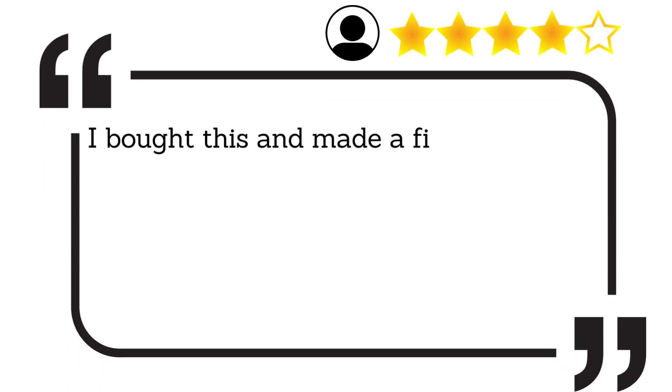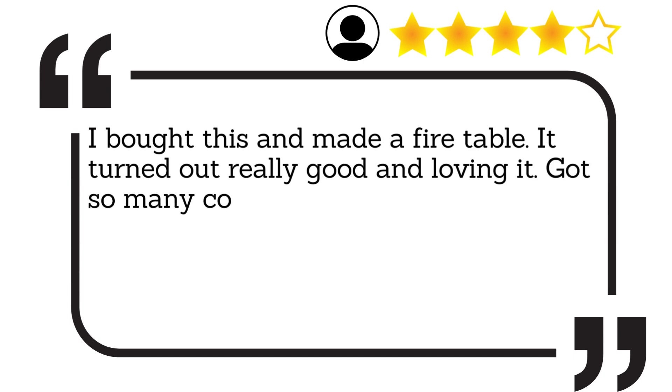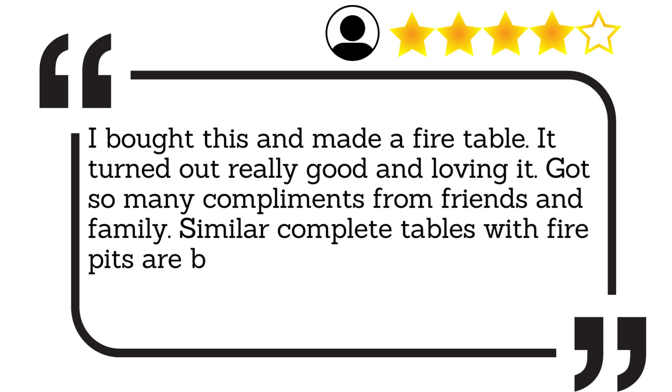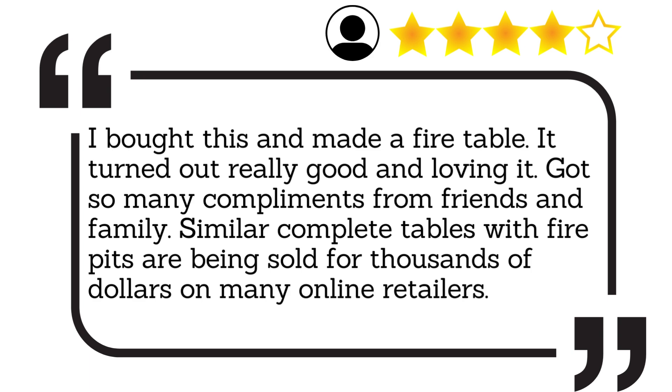I bought this and made a fire table. It turned out really good and I'm loving it. Got so many compliments from friends and family. Similar complete tables with fire pits are being sold for thousands of dollars on many online retailers.